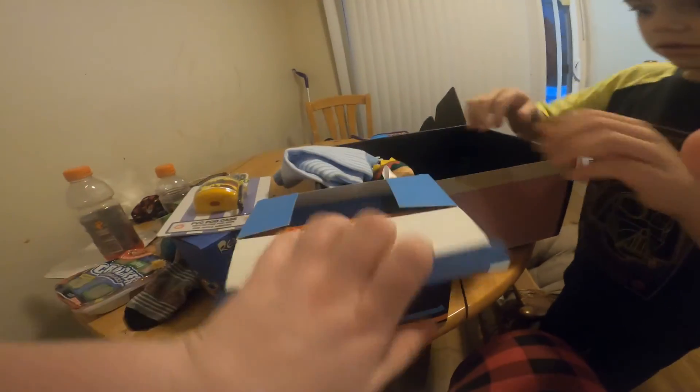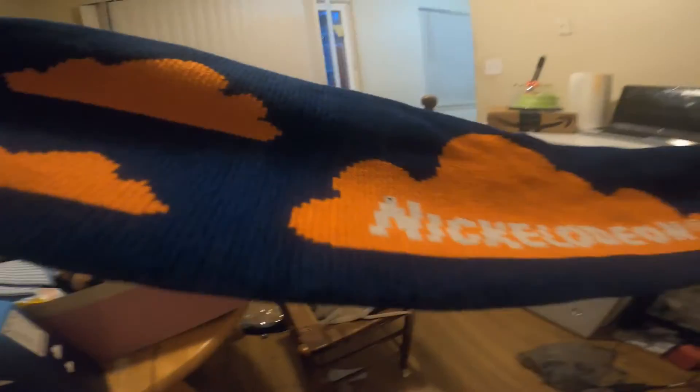Oh my goodness, what is this? Oh my god guys, this is awesome — a long scarf! This is a Nickelodeon scarf. Here, you hold it over there — all the way over — and then I'll have it over here. Oh my goodness, this looks awesome! It's really cool, it's really cute. And then the back side has the same details.